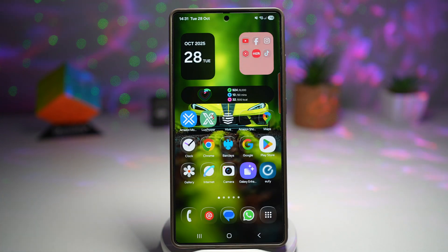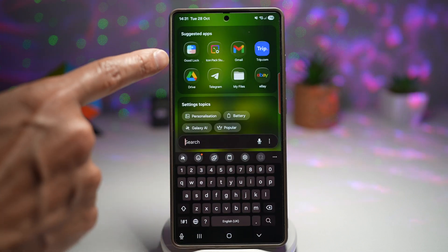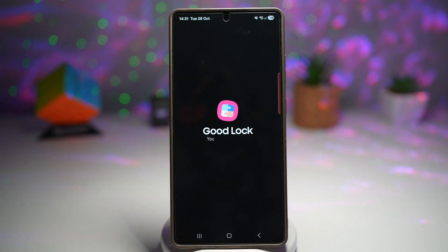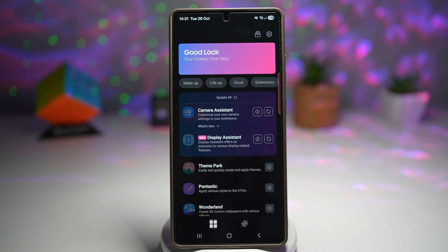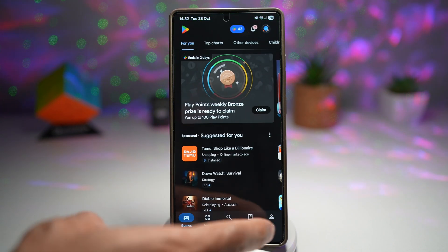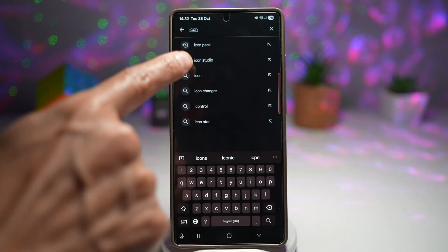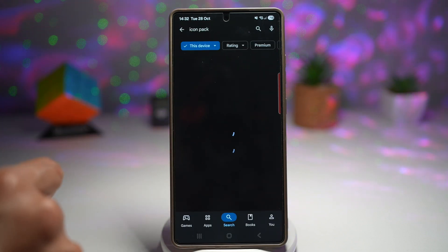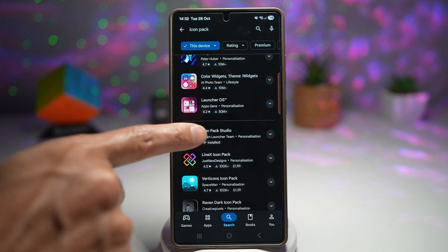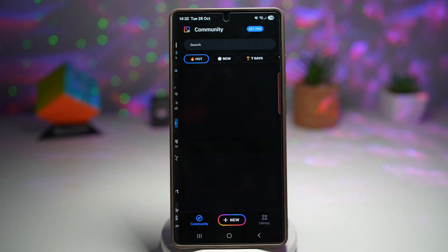So here we need to go ahead and first install a few things. You will need the GoodLock app, so make sure that app has been installed on your phone. This is available from the Samsung Galaxy Store. Next, you want to open up the Play Store and search for the icon pack. It's called Icon Pack Studio. Go ahead and install this app. Once that's installed, go ahead and open it.